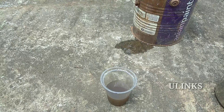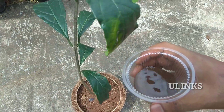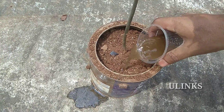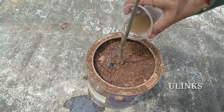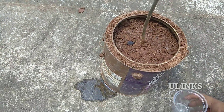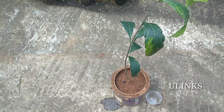The next step is to pour this solution into the plant — it will enhance your plant and help avoid the disorder caused by iron deficiency. Iron deficiency can develop if the soil is too waterlogged or has been over-fertilized.